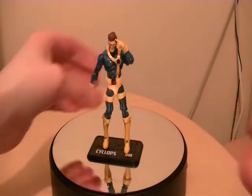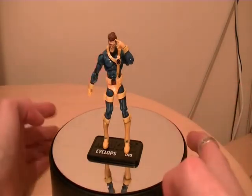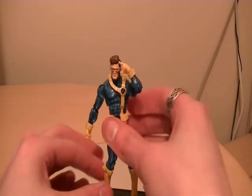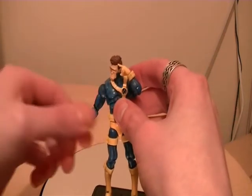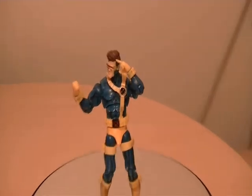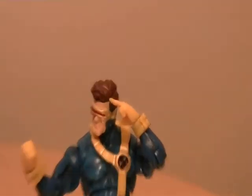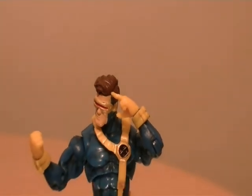Got him standing on the stand now, in any position you want. You can put him in any pose you desire. Let's take a shot of his face — let's have a look at that sculpt. Wow, great sculpt, really nice figure.